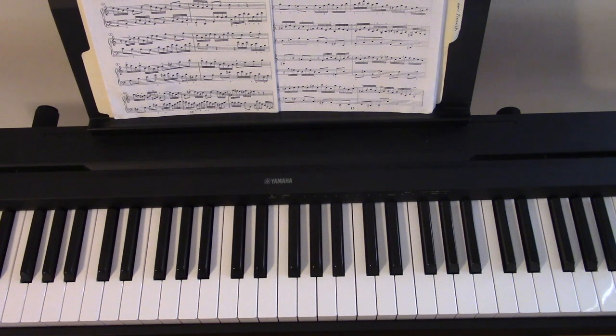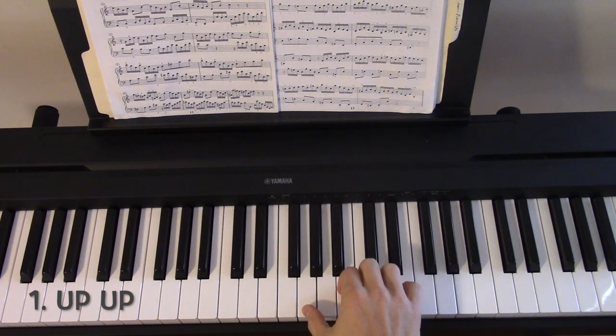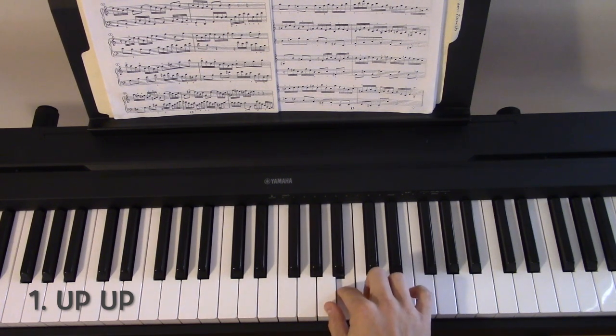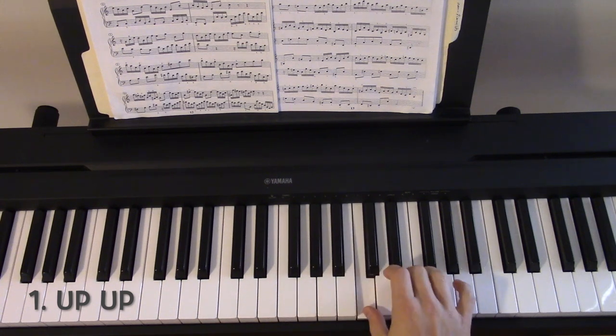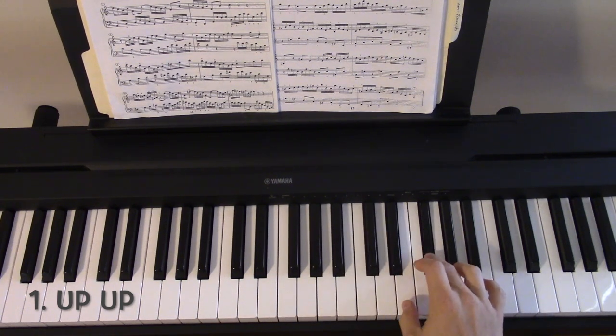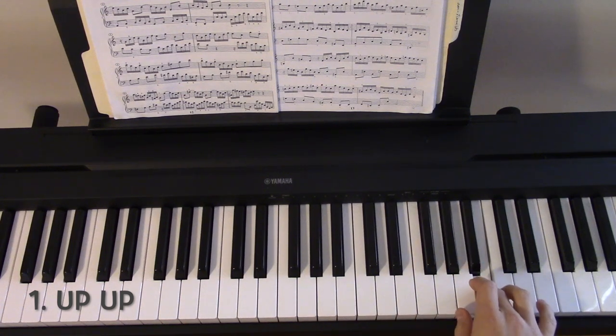I'm going to use the G Major scale played in thirds to show the 4 different patterns. The first pattern is up-up. I'll play the first interval up, and then the next interval up, and then so on. I go through the scale playing each successive third up, and then when I return down, I also play them up.